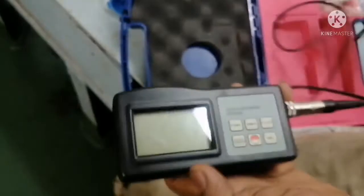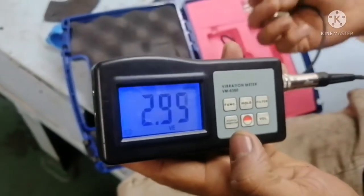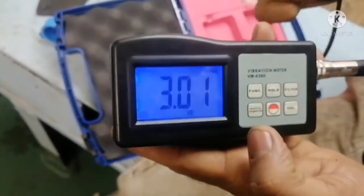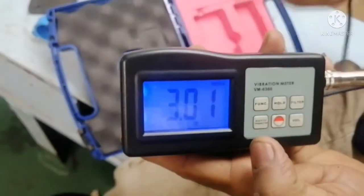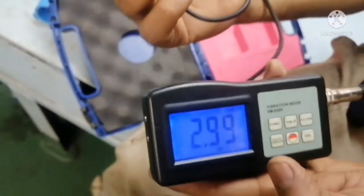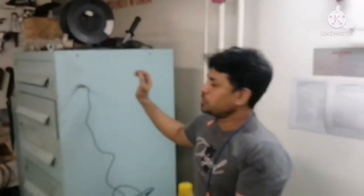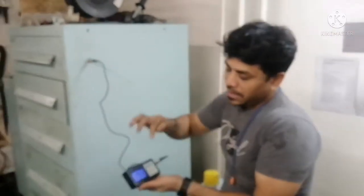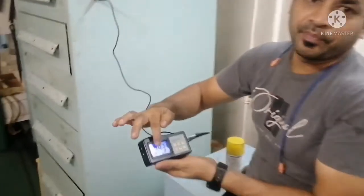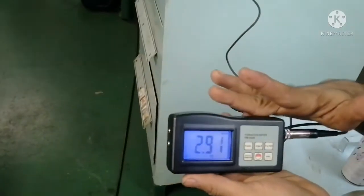You have to switch it on, and you can measure the vibration. It will show the velocity of the bearing of the motor which you are going to check. This has a magnetic base, so this magnetic base you can fit on the motor. It's a magnet — you can fit it on the motor and see the reading. All you need to check is the velocity for identifying your motor vibration.